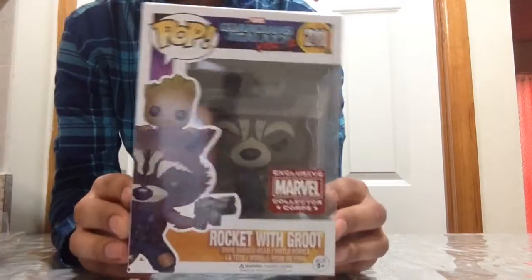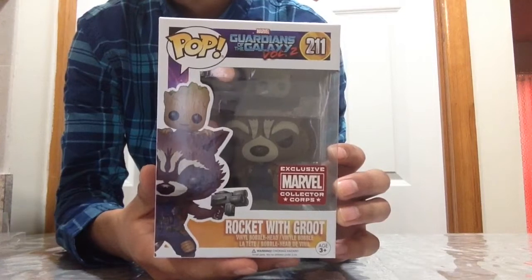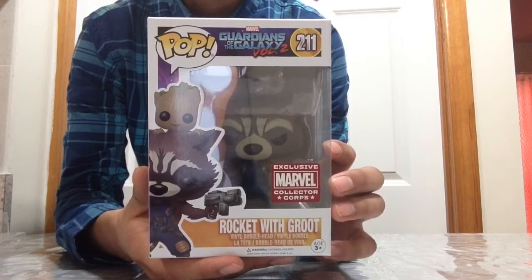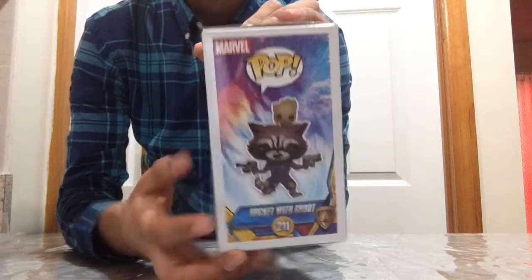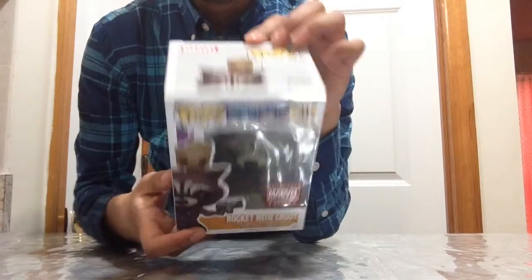It comes with a Funko Pop! This is very cool — it is the exclusive Marvel Collectors Corps Rocket with Groot Funko Pop. I'm not going to fully review this now; I'll review it in my next video. The box itself is very cool — it's the 2017 April Guardians of the Galaxy Volume 2 Marvel Collectors Corps box with Baby Groot on top of Rocket Raccoon's head.